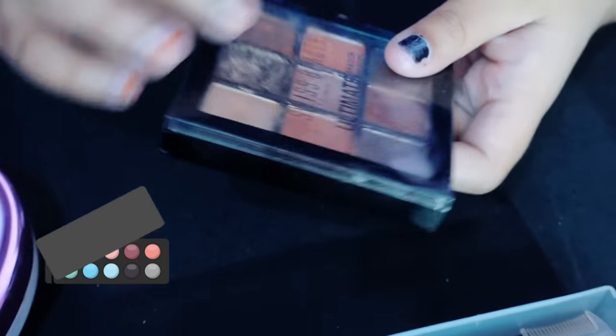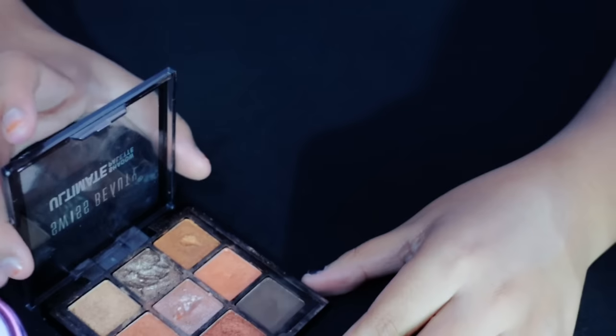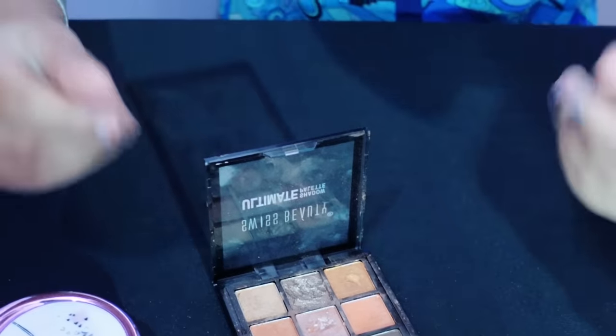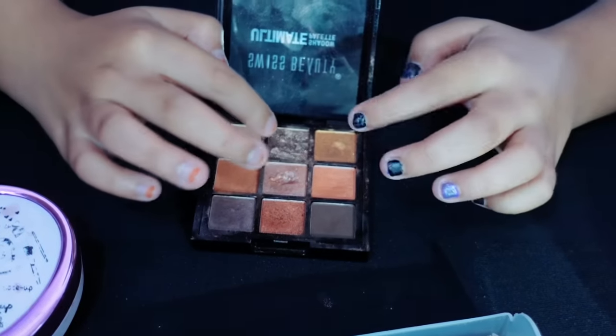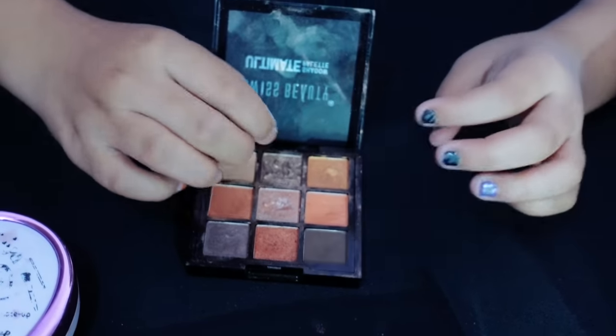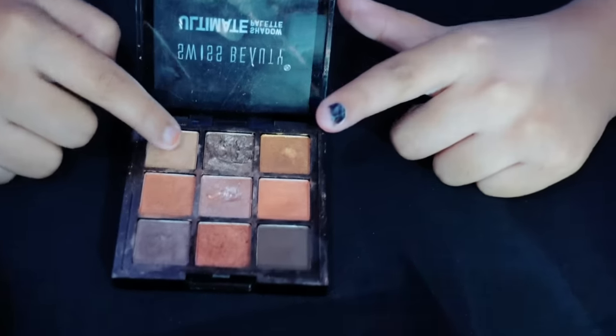So this is our mini makeup kit. After that we have our Swiss Beauty Ultimate Shadow Palette. This is a white — it means it is a shiny eyeshadow. It is black. It's a little bit like my hands came out but it is not broken — it is in very good condition, it is very tinted.